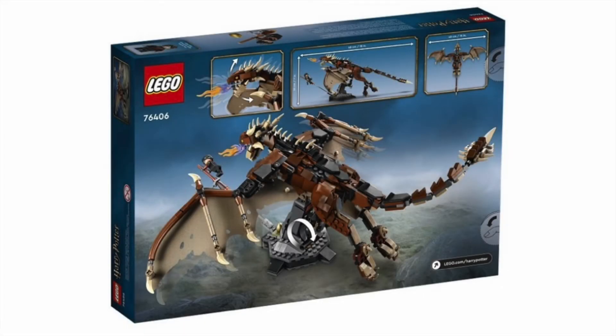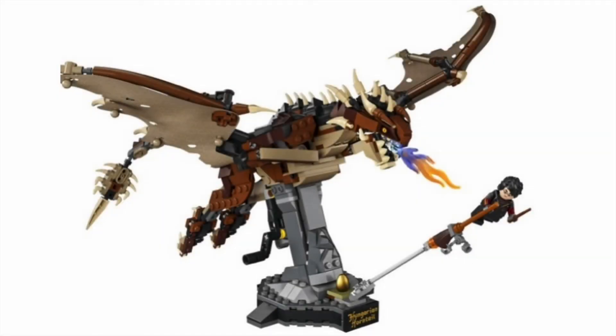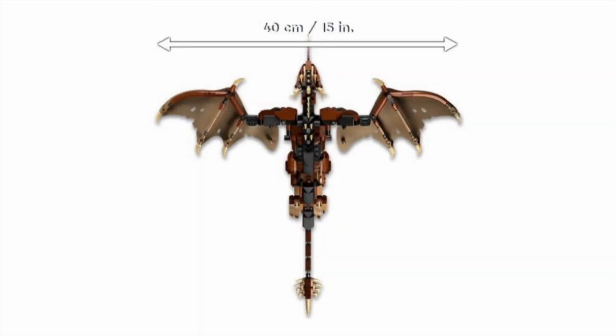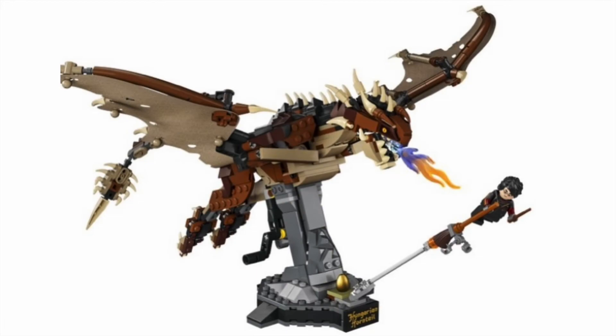On the back of the box it showcases the play feature — the wings flap — but this looks so cool. The Hungarian Horntail is 15 inches wide, bigger than a foot wingspan. That's crazy. And this Harry Potter minifigure is truly spectacular — we have dual molded printed arms, which is just incredible. I love it. Just honestly a really great looking set.